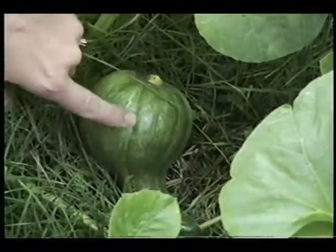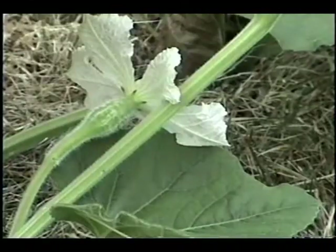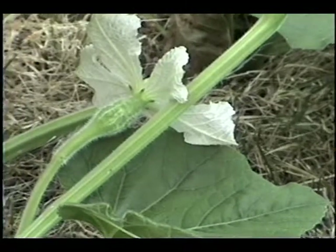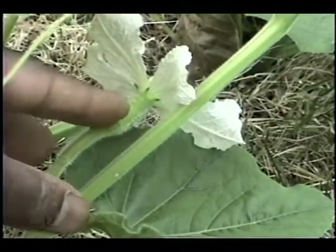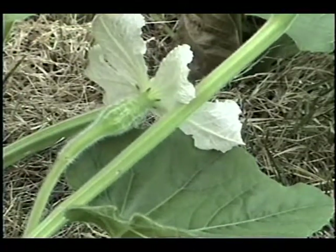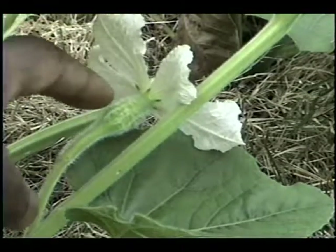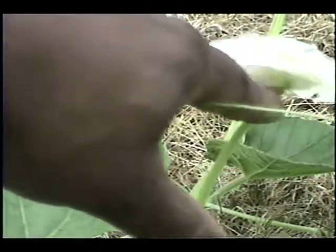You can see that all the knobbiness has been lost and the shape is a little altered on the hybrid. If you look at the flowers, you'll notice that the male and female flowers are different. This is a female flower — you can tell because it's got the gourd body started underneath it; that's the part that's going to get bigger. If you look at a male flower, it doesn't have that same kind of bulging underneath.